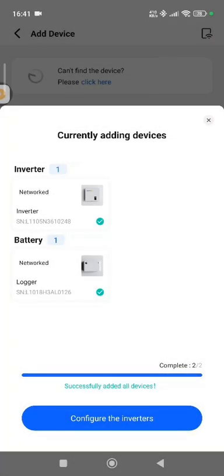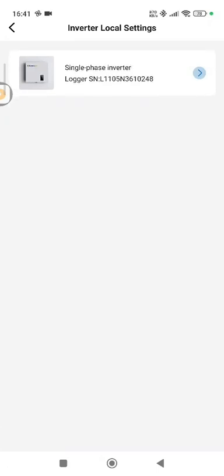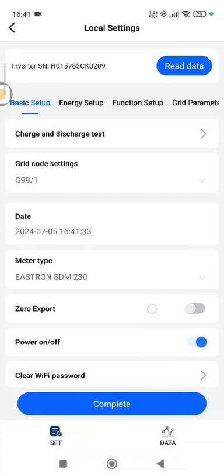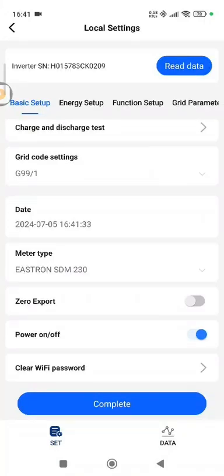Now that the devices are paired to the station, you'll notice at the bottom in the blue bar it says 'Configure the inverter' — or inverters if you have more than one. We click that and it takes us to the local setting for the inverter. Note: this cannot be done unless you are within 10 meters of the inverter. Press the button on the inverter and it reads the data currently saved on it. From here we can change settings like the grid settings — for example, if it's a 3.68 set to G98 — power it on and off, request zero export, or even clear the Wi-Fi if you want to unbind and re-pair it to another router.